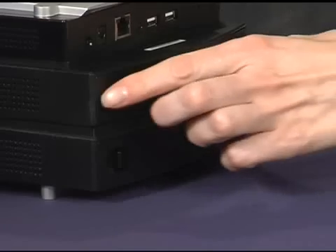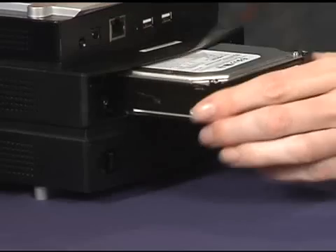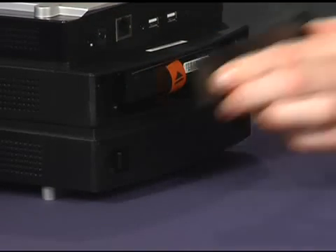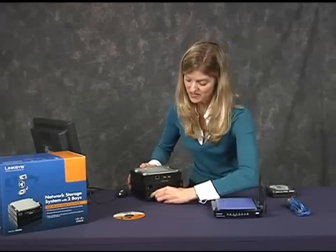To install a hard drive, push together the clips on the drive bay door and remove it. Lift the plastic ribbon and insert the hard drive. Make sure it's snug, and then close the disk drive door. Do the same thing for the second drive.